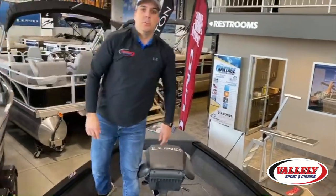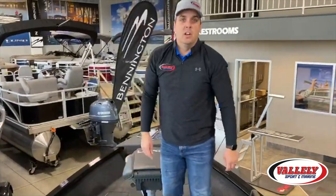Once again, this is Josh from Vallely Sport Marine in Bismarck and Minot. This has been a walkthrough of the 2020 Lund 2025 Impact. If you have any questions, please let us know.